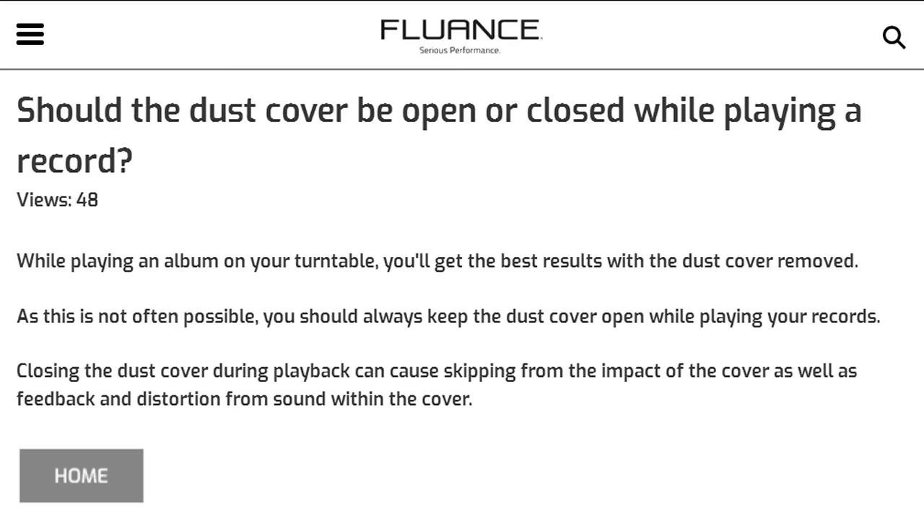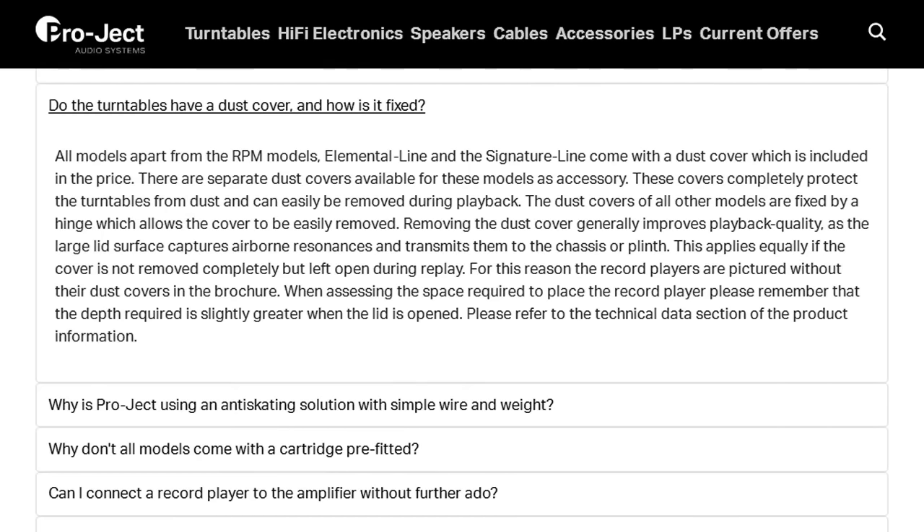Fluance, a very popular manufacturer of turntables sold today, says on their website: 'While playing an album on your turntable, you'll get the best results with the dust cover removed. As this is not often possible, you should always keep the dust cover open when playing your records. Closing the dust cover during playback can cause skipping from the impact of the cover, as well as feedback and distortion from sound within the cover.' And Pro-ject, another popular manufacturer, says removing the dust cover generally improves playback quality, as the large lid surface captures airborne resonances and transmits them to the chassis or plinth. This applies equally if the cover is not removed completely but is left open during replay.